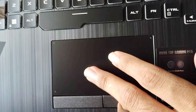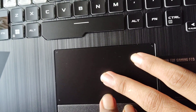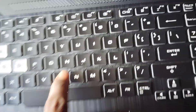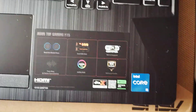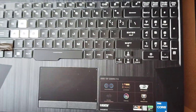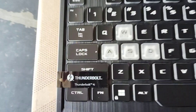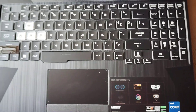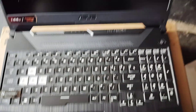This is the trackpad — there are two buttons. This is a smooth surface. This is the Thunderbolt. This is the charging pad. This is the power bank. This is the Type-C. This is the charging power Thunderbolt.